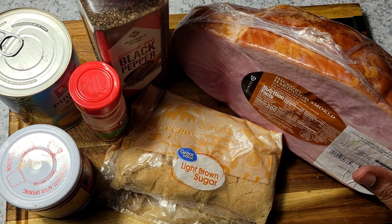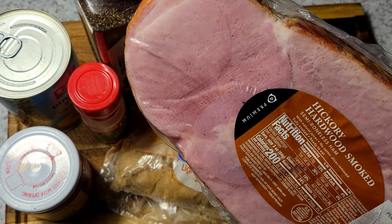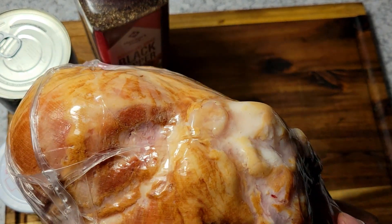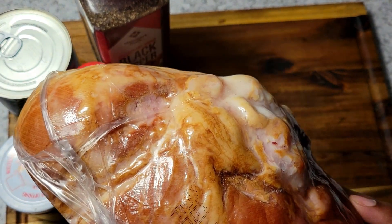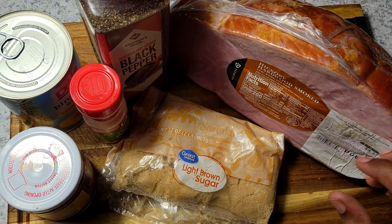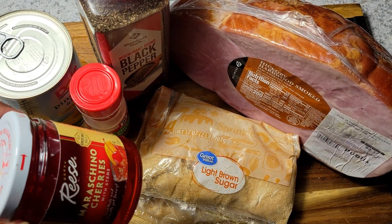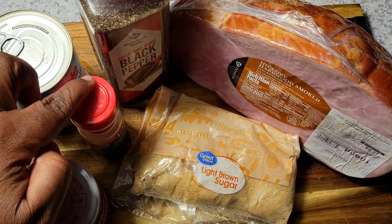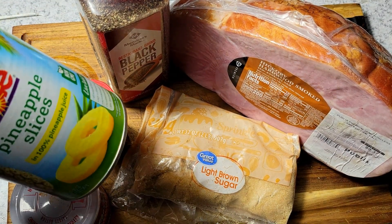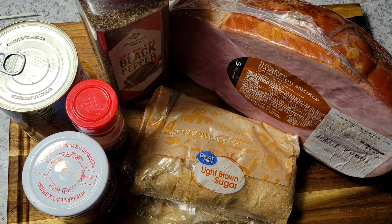I'm gonna put a disclaimer out — my sister from Virginia is home, and you know that means the noise level goes up. But I have right here a half of a bone-in ham. I caught this on sale for only nine bucks. I also have light brown sugar, black pepper, onion powder, sliced pineapple, and maraschino cherries.